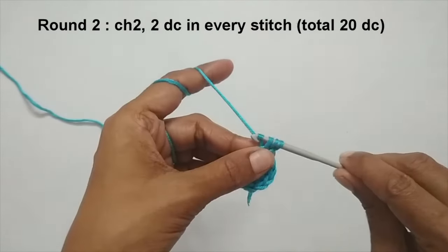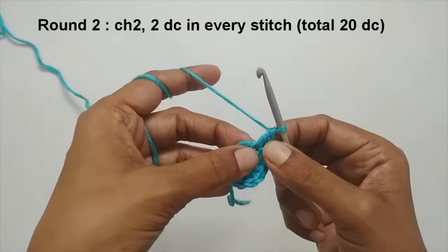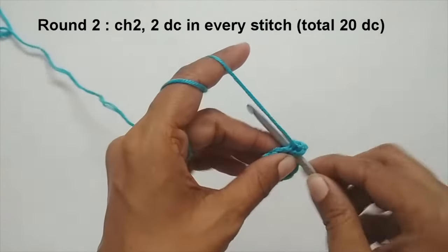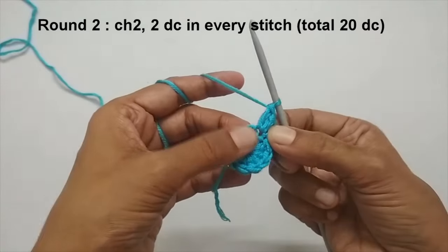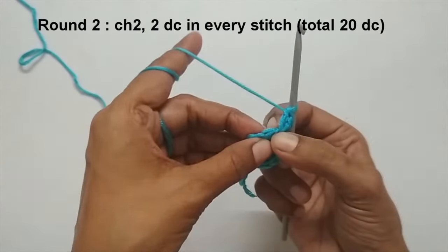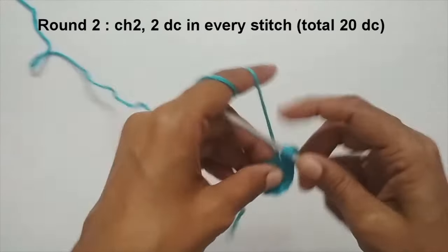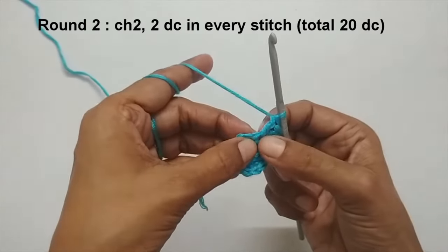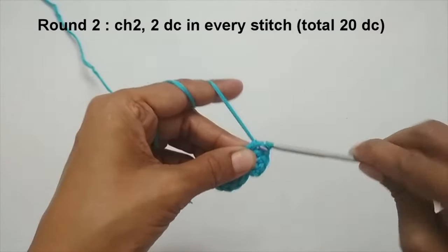Yarn over and pull through the first two, yarn over and pull through the next two — that's your first double crochet. In that very same stitch, put one more double crochet: yarn over, insert your hook into the same stitch, pull up a loop, three loops, yarn over pull through the first two, yarn over pull through the next two. You are making two double crochets in one stitch. Come to the next stitch and repeat — two double crochets in every stitch.